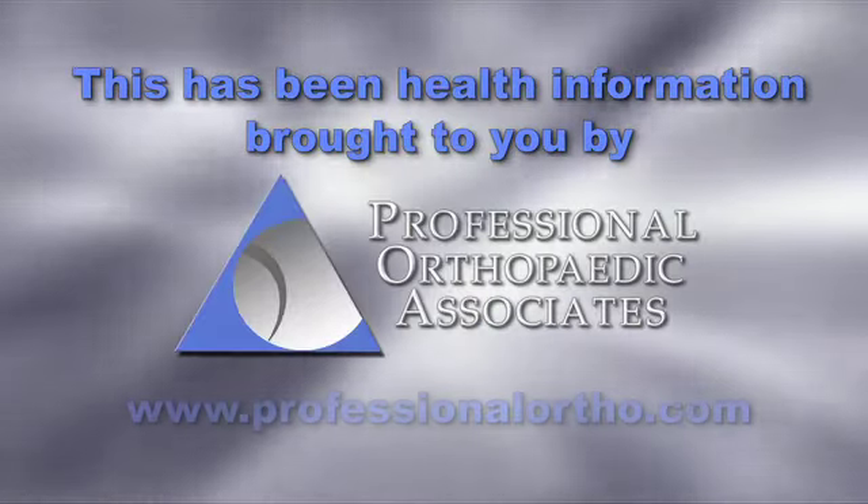To find out if you're a candidate for a unicondylar knee replacement, contact your orthopedic surgeon. This has been Orthopedic Health Information, brought to you by Professional Orthopedic Associates.